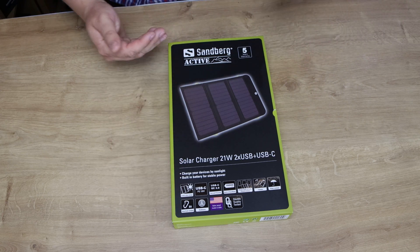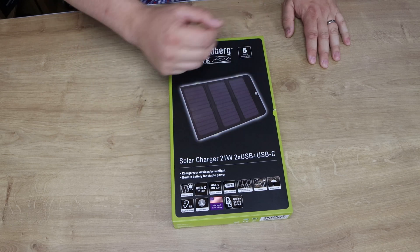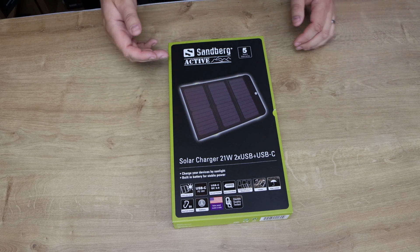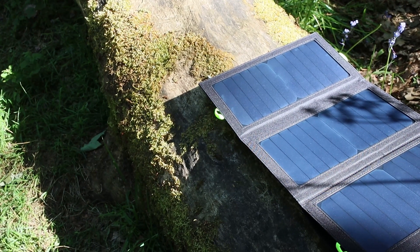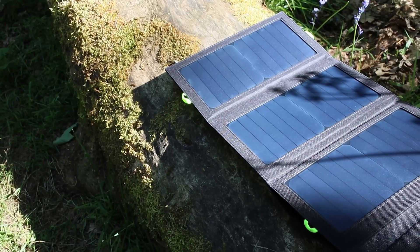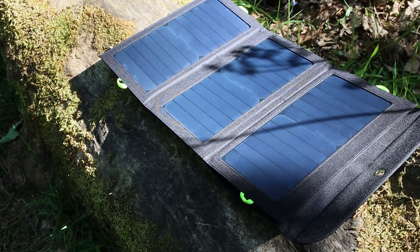As I said, it tells you what it is — it is a solar charger. You charge your devices by sunlight, and there's a built-in battery for stable power. Basically you stick this out in the sun, it charges the battery inside, and then your devices can be plugged into that battery even when it's not outside, because it's already charged up, and it will charge your devices.